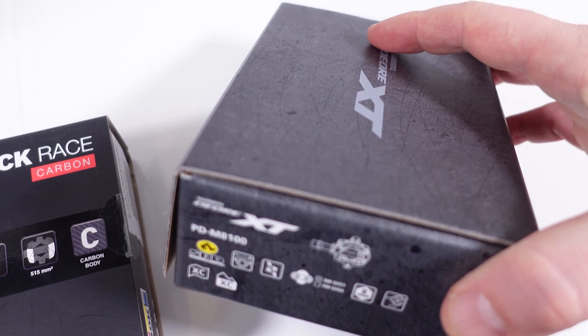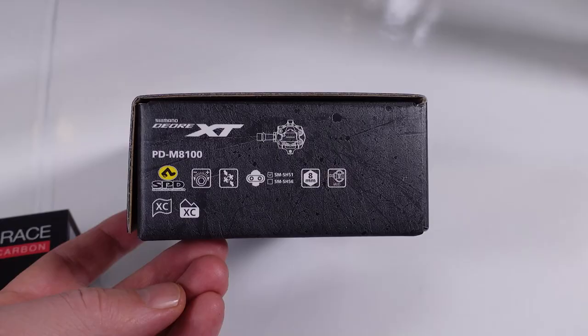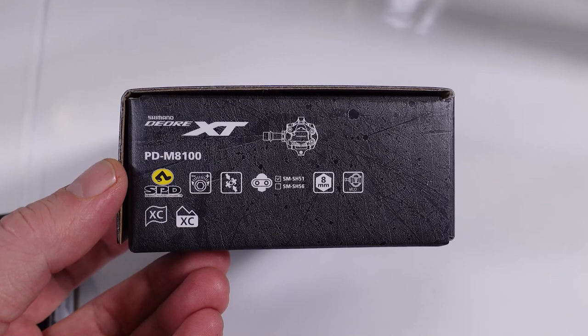These Luke pedals are pretty much the equivalent of a regular XT SPD. I have a set of 8100s here — the latest generation — so let's see these side by side. The 8100s from Shimano are the race pedals, designed for cyclocross and cross-country, and the Luke carbons are designed for cross-country as well.